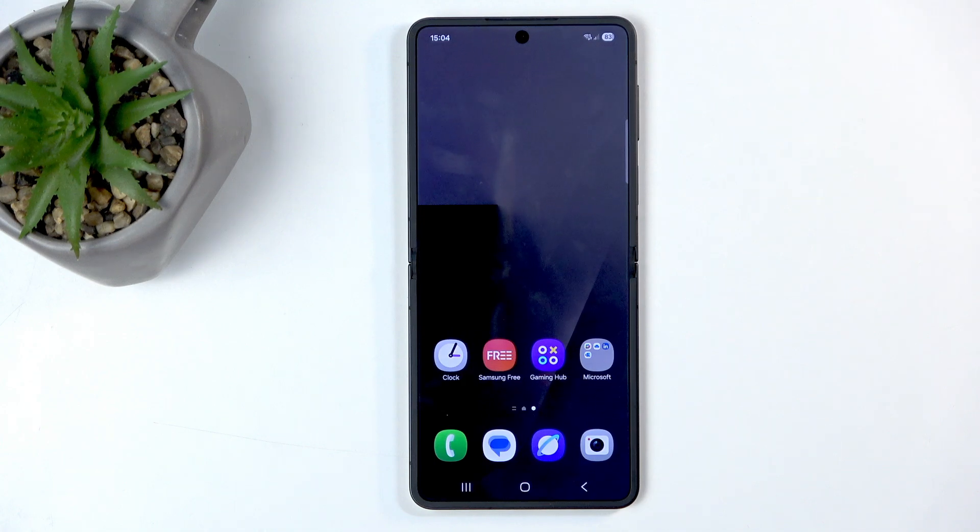Welcome. In front of me I have the Samsung Flip 7, and today I'll show you how we can record the screen on this device.